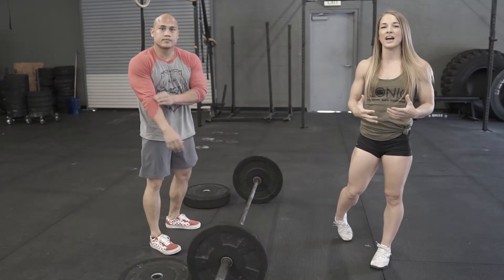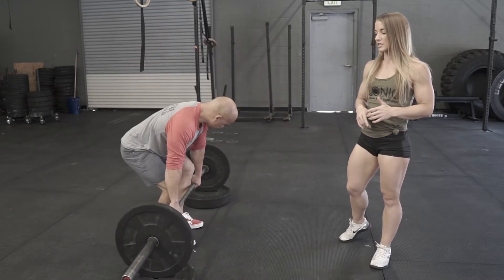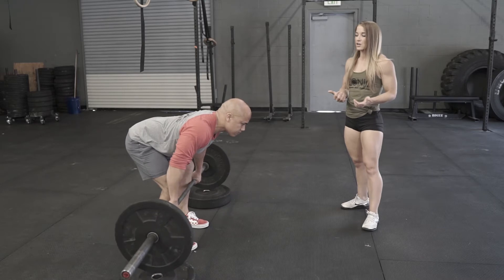If you struggle with getting set mobility-wise with a nice flat back, you can prop your bar up on top of some plates and take it from there — so we're just meeting you where you're at.